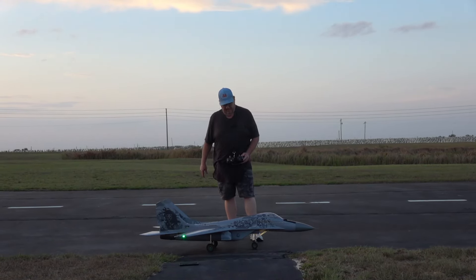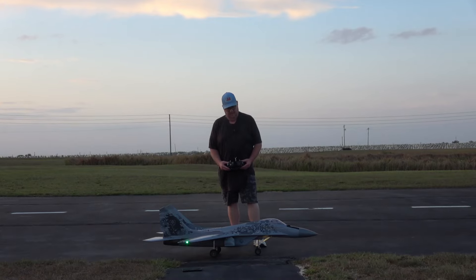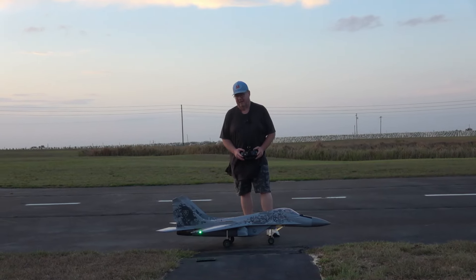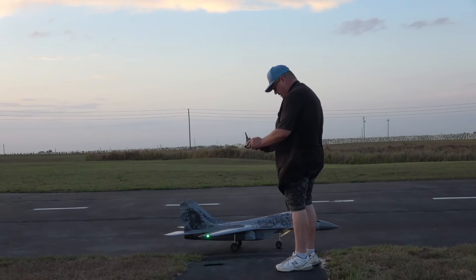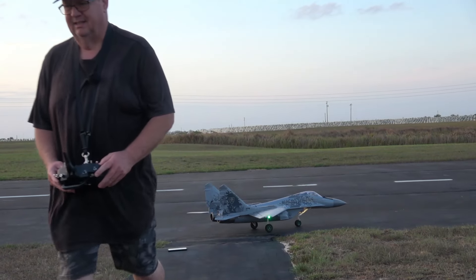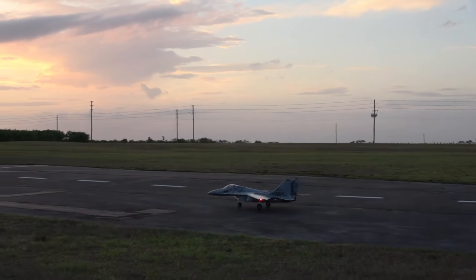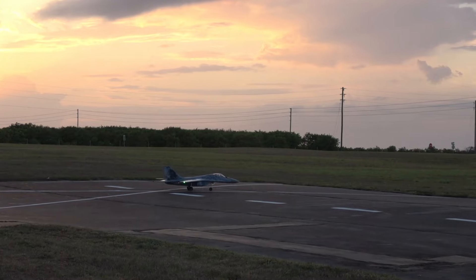Hey folks, Fat Guy Flies RC. We're going to take up the Free Wing MiG-29 Twin 80 again. We've got two 5300 SMC high voltage packs and we're going to see just what kind of speed I can get. Pre-flight checks: right, left, right, left, up, down. Remember this doesn't have any elevator-to-flat mix — doesn't need one. Make sure we're running on our speed meter. Got the KM Model afterburner in there, dual, because I've got two motors. Beautiful sunset flight with a MiG-29 Fulcrum Twin 80.